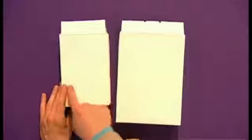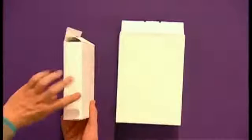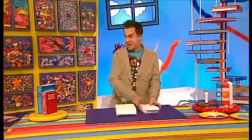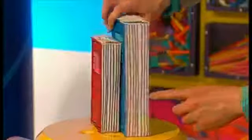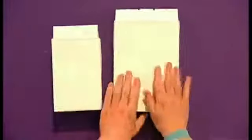Once your cereal boxes are dry, it's time to paint them with coloured paint. Make sure that you paint on the front, the edge and the back of your box, but don't paint on these edges here, because they're going to be the pages of our books. Let's paint this one red and this one blue.